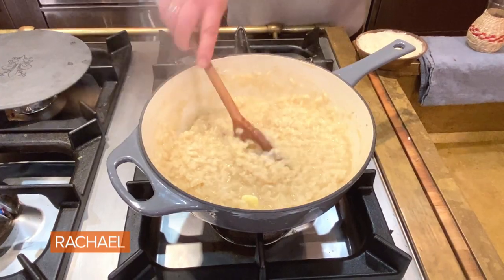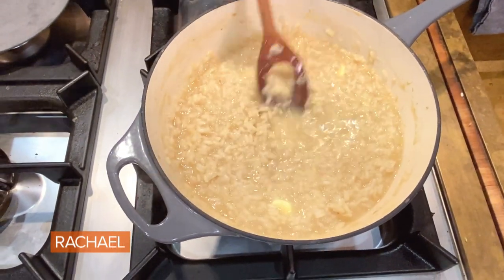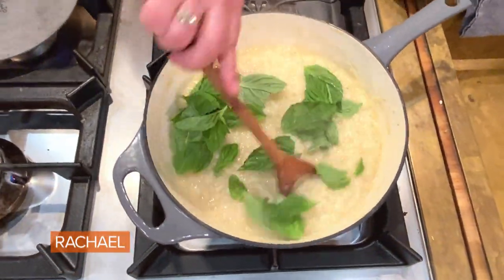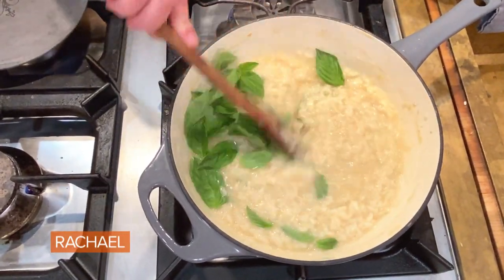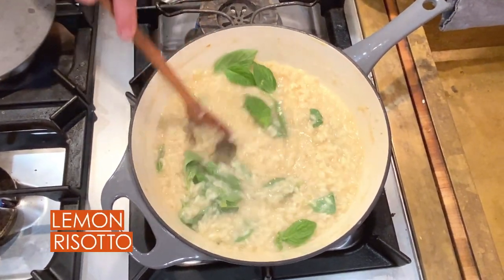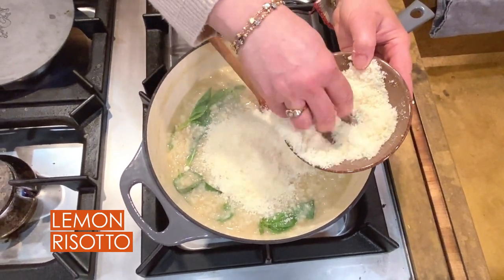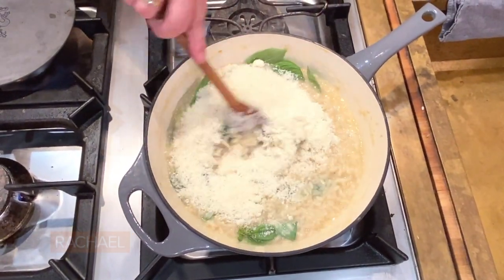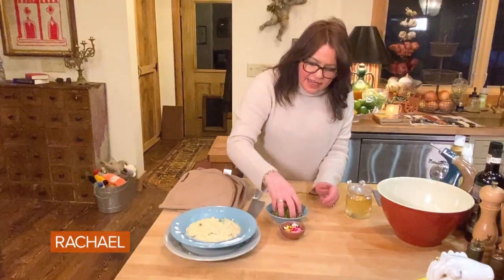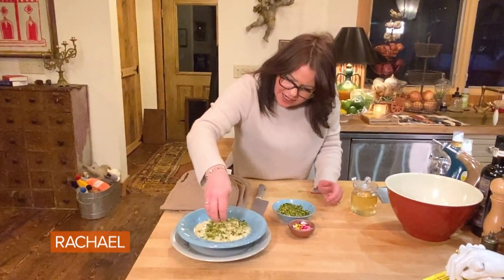It's got the zest of two lemons in it. Now we're going to finish with the juice of two lemons, then add our basil and let the basil leaves wilt into the dish. Then we're going to stir in about one cup of parmigiano cheese. Pour some into our dish, and now we're going to top it with our pistachios and mint.